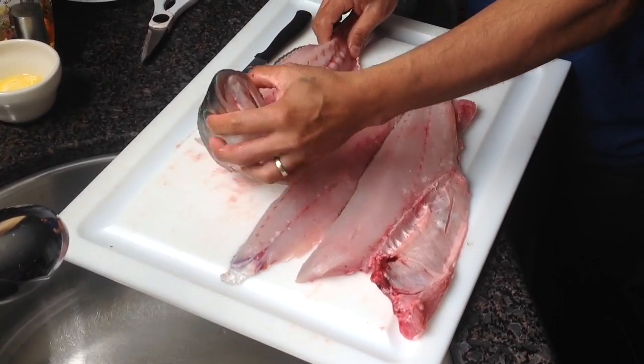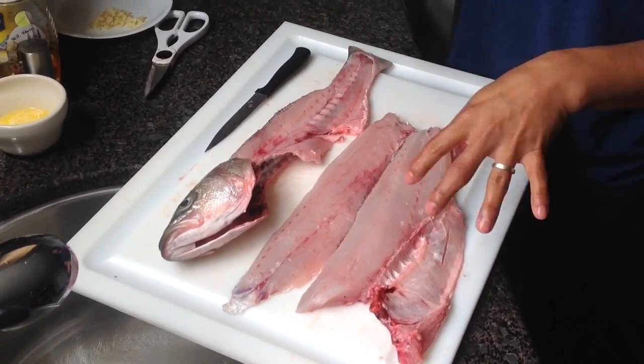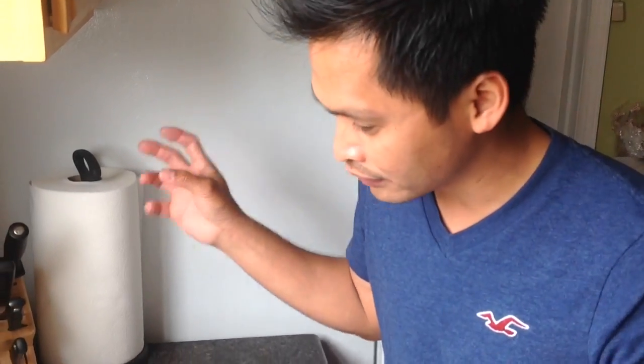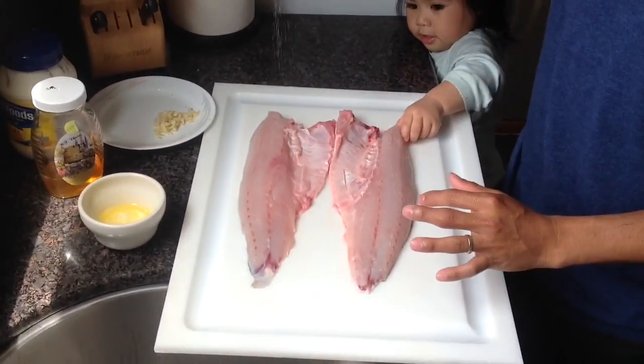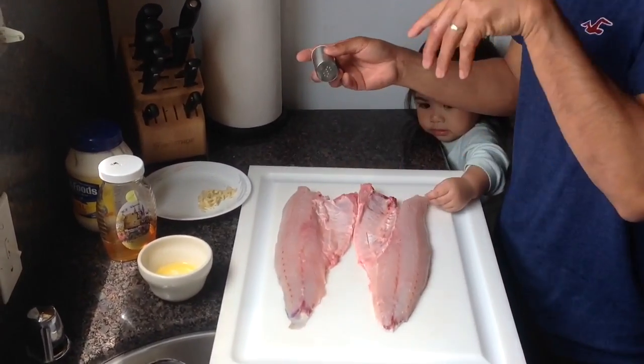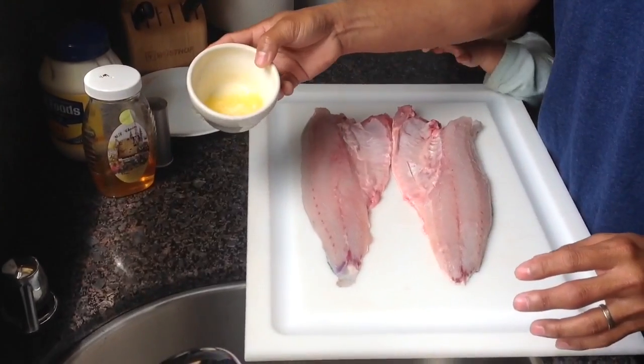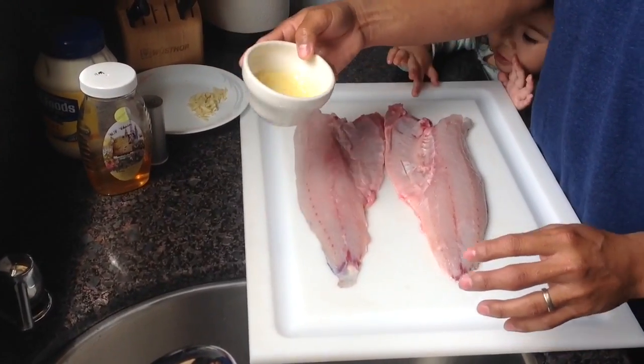Now we're gonna add the ingredients and marinate it. It's really up to you — since this one is fresh, you can go right away, put everything in, and throw it right in the oven and you'll be fine. I like starting off with the salt, because salt is the first thing and somehow it can penetrate inside the meat when it melts.